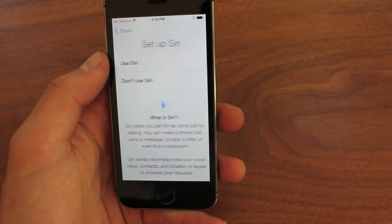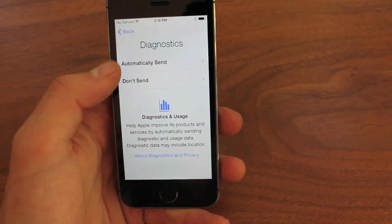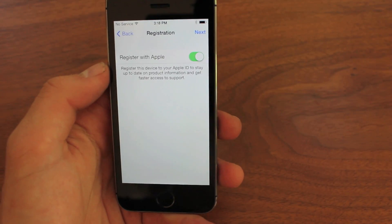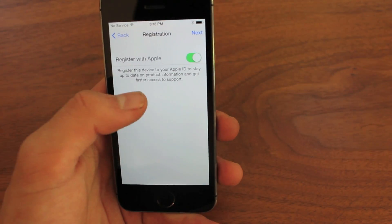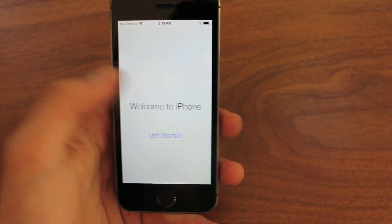You can use Touch ID for purchases, which I definitely recommend because it makes it so much easier. It is such an awesome feature to not have to type in your Apple ID every time you make a purchase. Even free downloads can be really annoying and this just makes it super easy. So that's it. It says welcome to the iPhone.